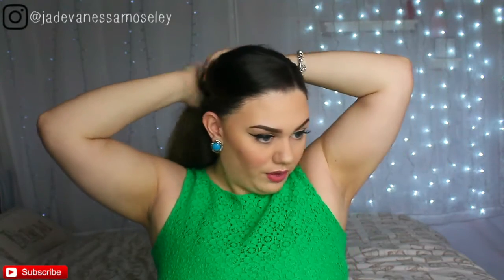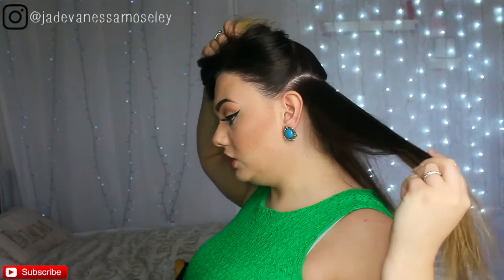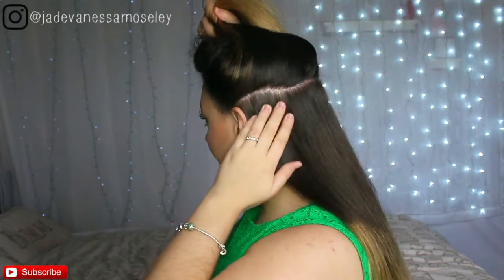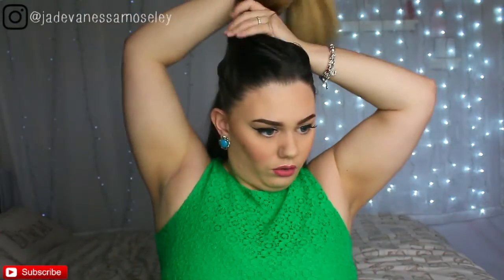The first step to help get your hair really nice and straight and make it easier to straighten is to section your hair off. I like to take a few inches of hair — it doesn't have to be perfect, but if you can get a nice clean line it makes it a lot easier so you haven't got dangly bits all over the place. Then I just twist it around into a little bun on top of my head. To make it even easier, I split right down the nape of my neck and take two parts, clipping them out of the way so they don't get in the way.